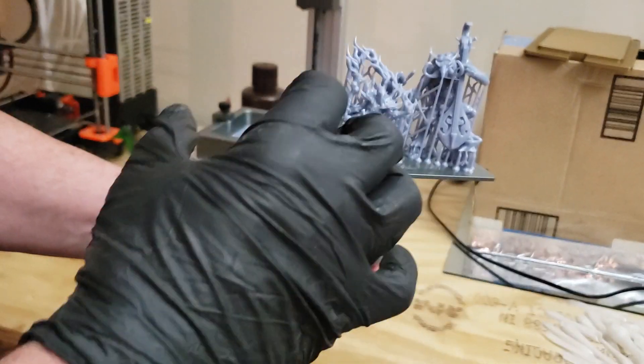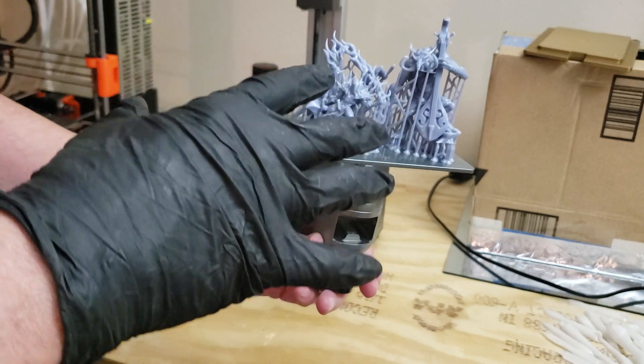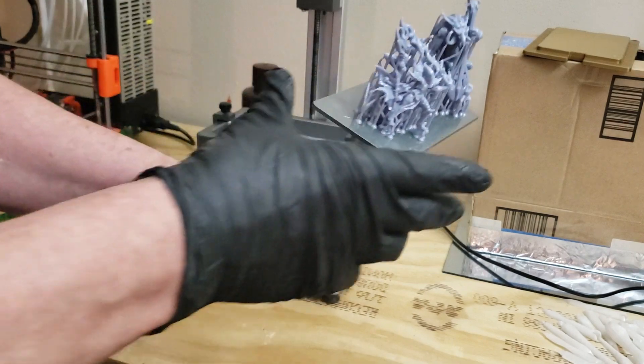Because the great thing about these is that whether you print one or three parts, you're going to print in the same amount of time, depending on the height.